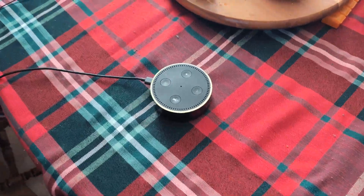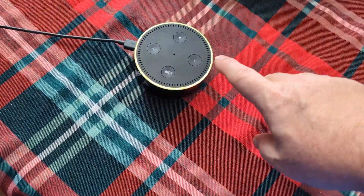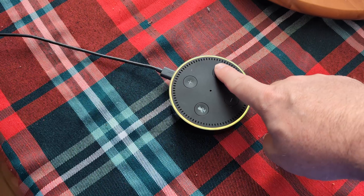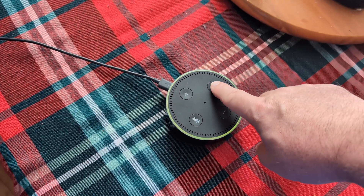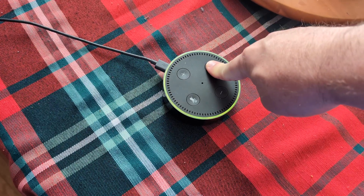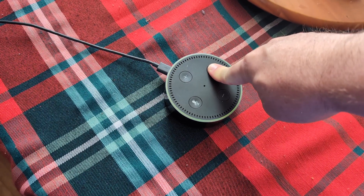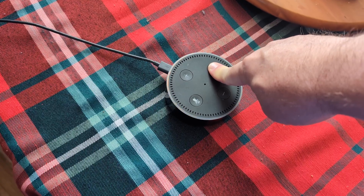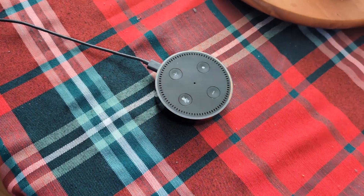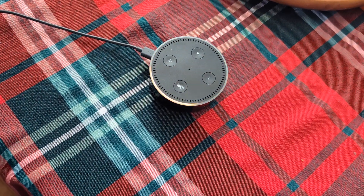Once it gets to that point, locate the little button that has the dot on it. We're going to hold that down for at least five to ten seconds. Go ahead and hold it down — this will wipe it and basically make it go back to an out-of-the-box, brand new state, and put it in setup mode. Follow the instructions in your Alexa app.